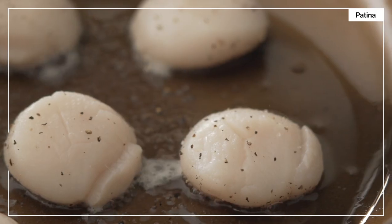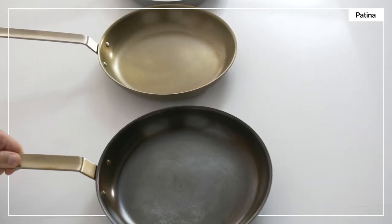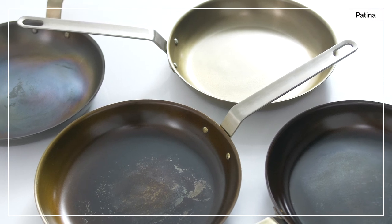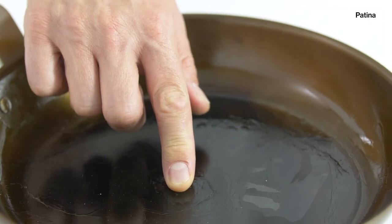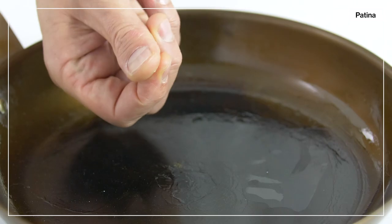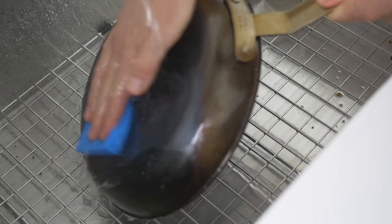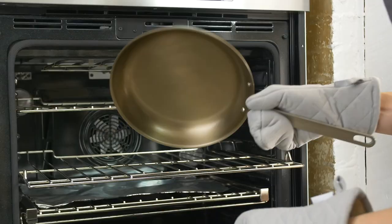The patina may look uneven or blotchy at first — that's fine. Just continue cooking with it and it'll gradually gain an overall color. In general, the way your pan's patina looks is less important than how it feels. An irregular patina is okay, but a rough or sticky patina means that it's been over-seasoned. If that happens, we recommend a quick scrub to remove any of the sticky or rough parts and a re-seasoning.